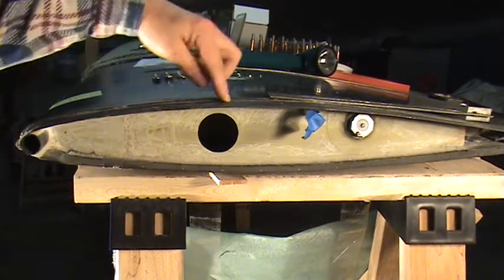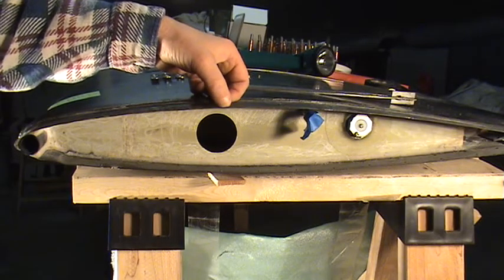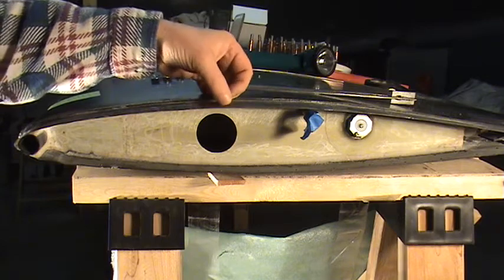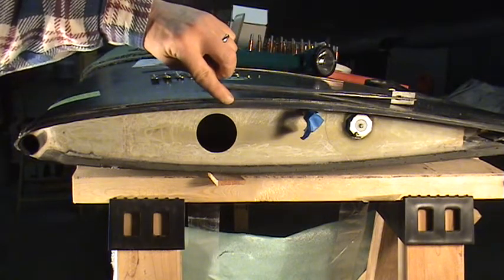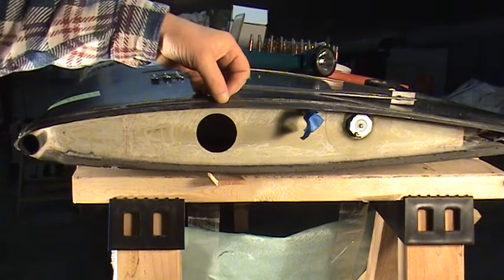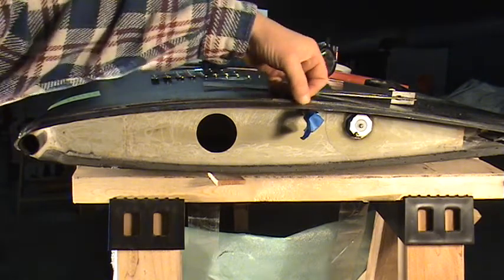I drilled the holes. I actually drilled two sets of them. The manual says to drill a half inch back from this edge. However, I hadn't trimmed this to one inch from the joggle, so I then trimmed it one inch from the joggle and measured the half inch back and drilled the set of holes.